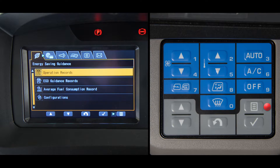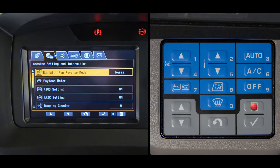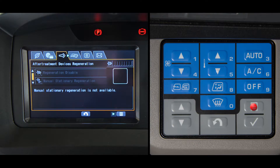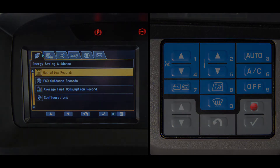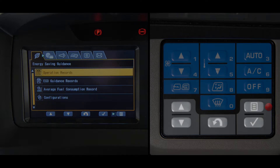The user menu now has six tabs that can be accessed. From left to right, these tabs are: energy saving guidance, machine setting and information, after treatment devices regeneration, maintenance, monitor setting, and message display. At the bottom of this display are guidance icons. These are there to help the user understand which switches on the switch panel are currently active. In this screen, the up, down, return, enter, and menu switches are usable.